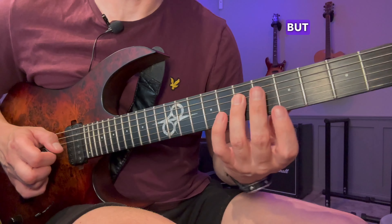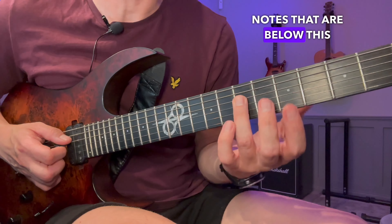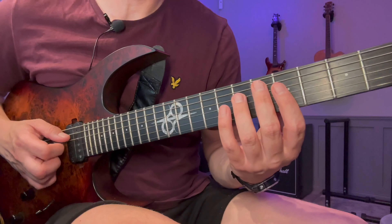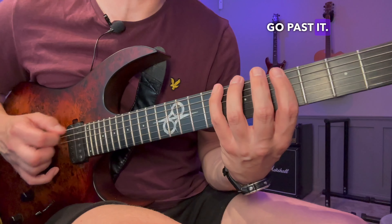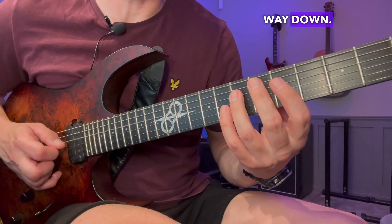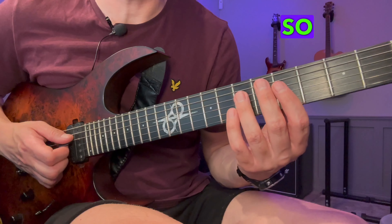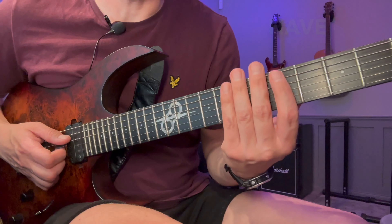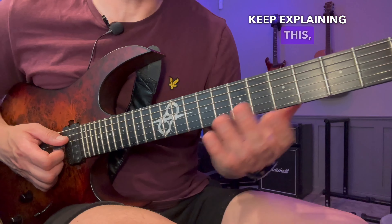Go back again, but now we're back here and we're not done — because we also need to add the notes that are below this root note. Go past it all the way down. This note happened to be the root note, but that doesn't really matter. Whatever shape you're doing, you're always going to go past the note you started on if you have notes available below. It's going to get clearer as I keep explaining this, so don't worry about that.